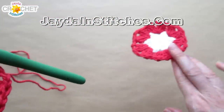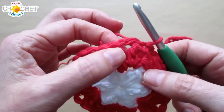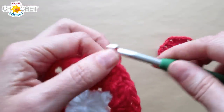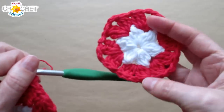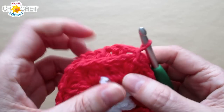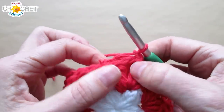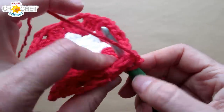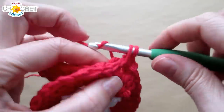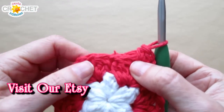If this is side one, snip your yarn, fasten off, and weave in your tail. Make side two exactly the same way. When you finish side two, slip stitch into the next chain two corner space, chain one, then grab side one. Make sure the pretty side — the right side — is facing away from you, and put your two hexagons wrong sides together. We're going to join them with a row of single crochet. Pair up two corner spaces, put your hook through both, and single crochet — do that twice in each corner space pairing. Across the sides, you've got clusters, a chain one space, and more clusters.